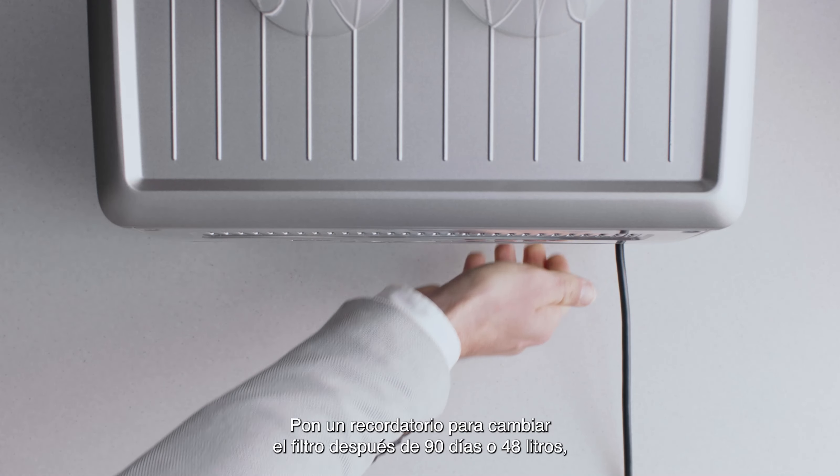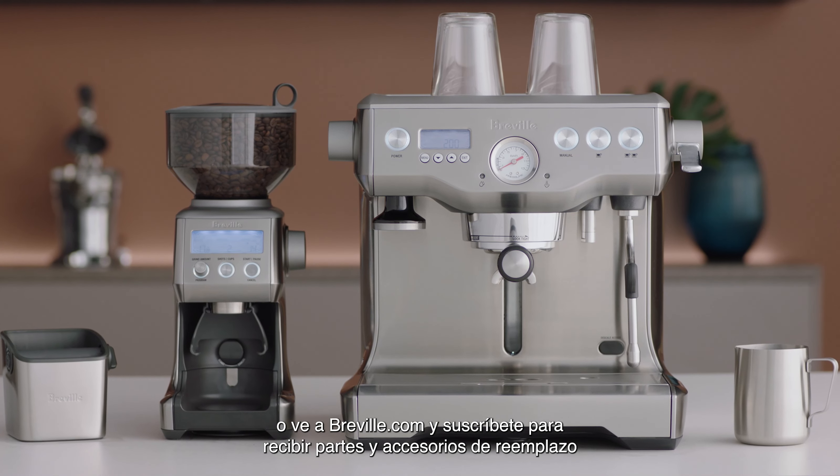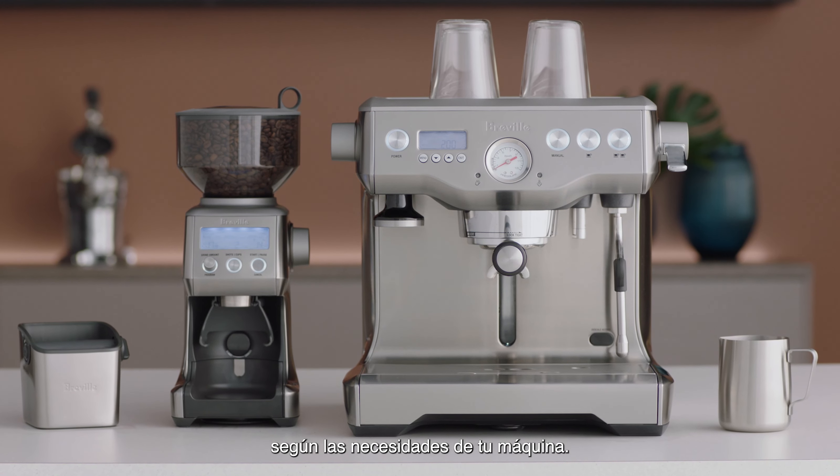Set a reminder to change the filter after 90 days or 10.6 gallons. Or head to Breville.com and subscribe to an automatic top-up of parts and accessories, which will be delivered to you based on the requirements of your machine.